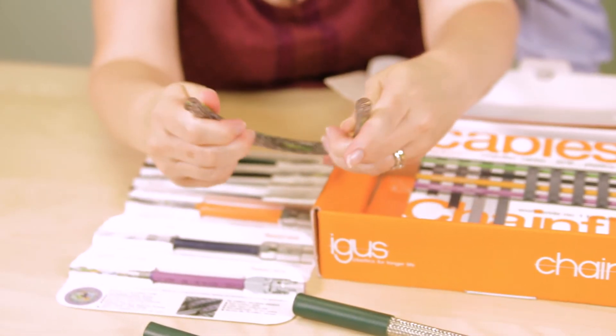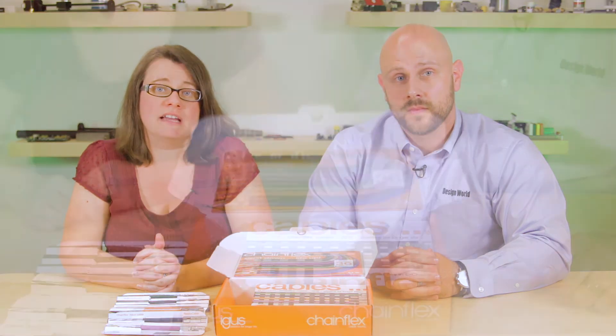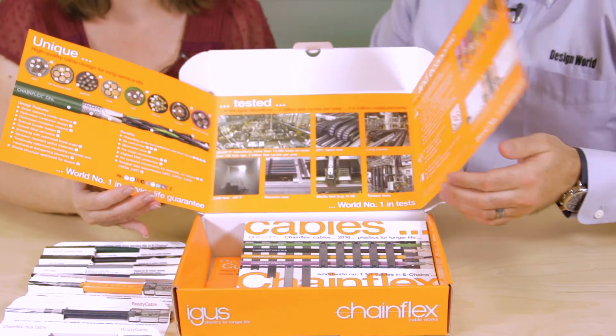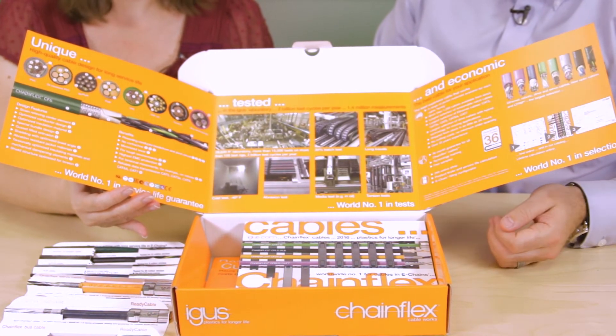It's design features like these, says IGUS, that ensure millions of life cycles for all Chainflex cables. Key features include reliable performance with high cycle rates, compact design spaces, and very small bending radii for up to four times the outer cable diameter. This top brochure gives a look at the different parts of these components, telling users about their design features and benefits.